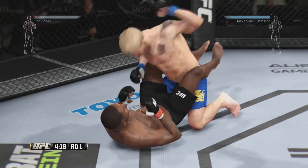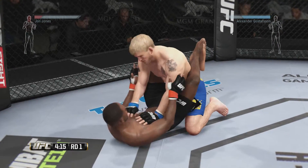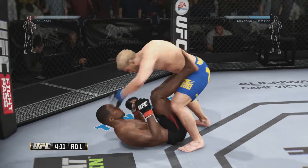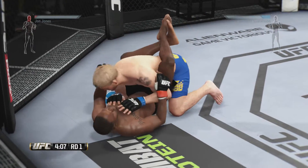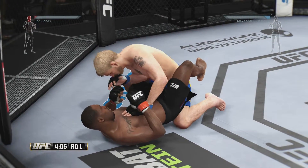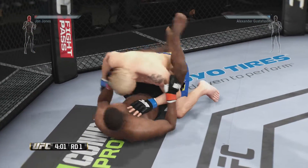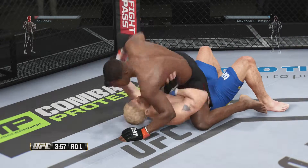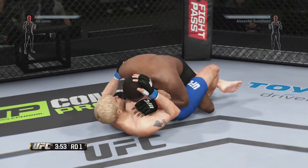He's in the full guard here. Hammer fists. Powerful right hand. He's stacking them here, keeping the pressure on. There's a nice left hand. Jones with a punch that connects, and he got back to guard. Hits the reversal and full mount. He's gonna try to work some damage and finish this fight from the full mount.